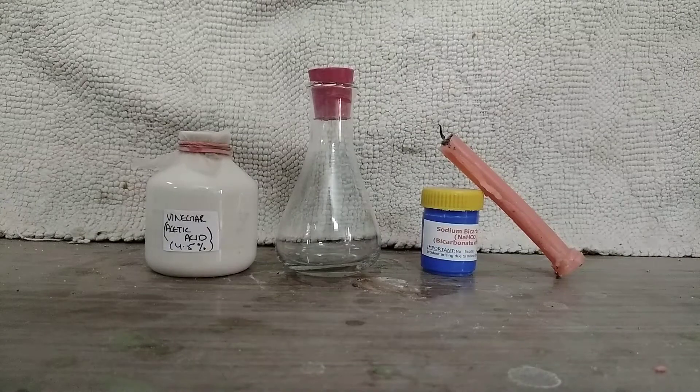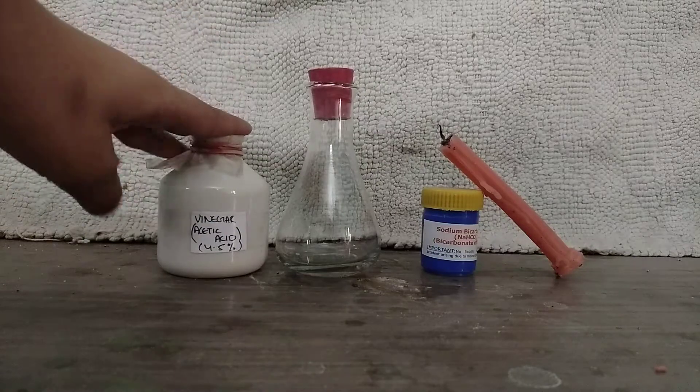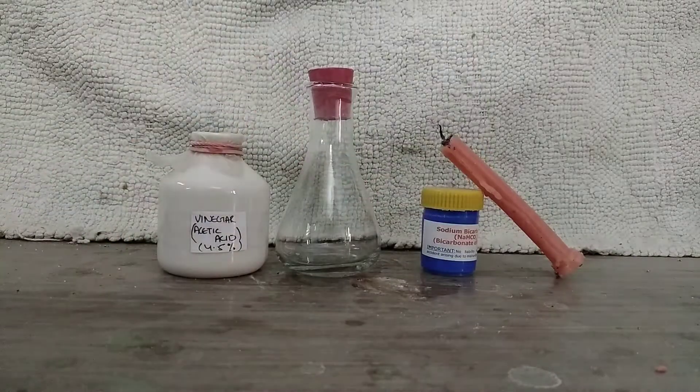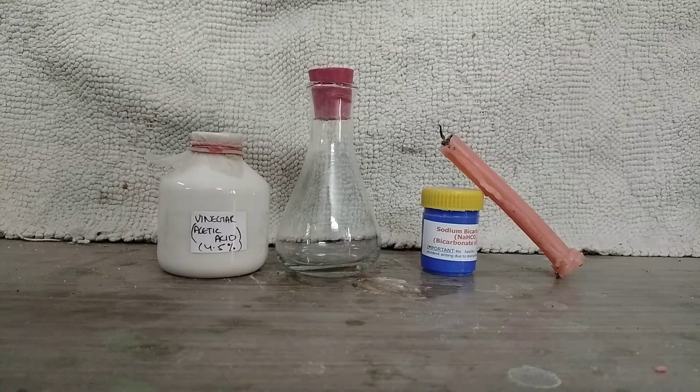For this experiment you will require an acid and a base. Our acid is vinegar, which is 4.5% acetic acid, and our base is sodium bicarbonate, which is baking soda. Now let's move on to the preparation of carbon dioxide.